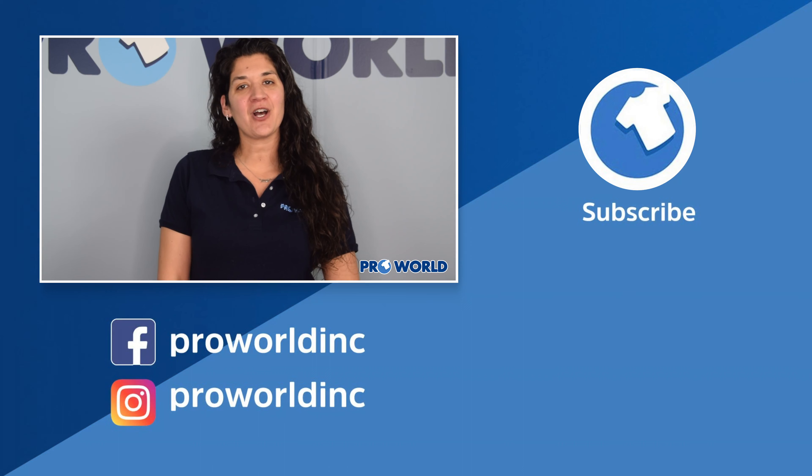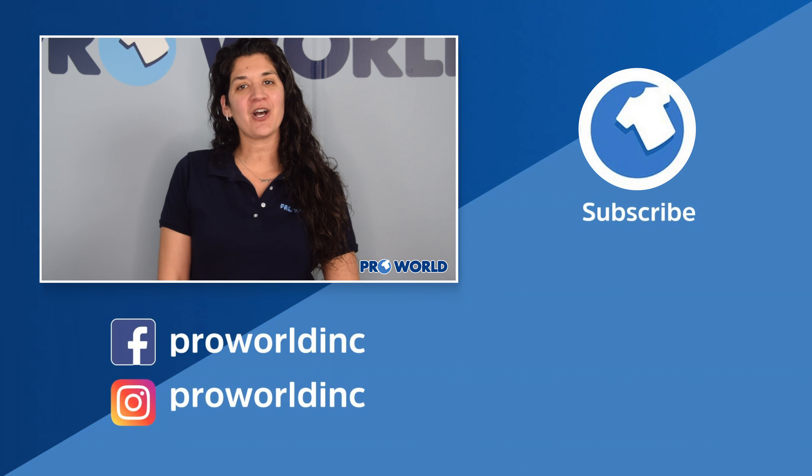Hi, I'm Danielle from ProWorld and today I'm going to show you how to adjust the pressure for your TransPro Plus Swinger Heat Press.